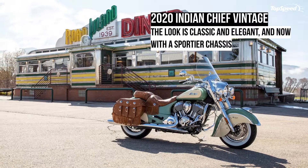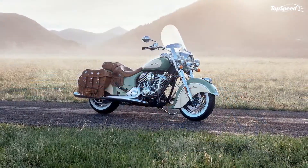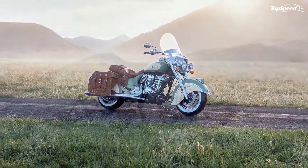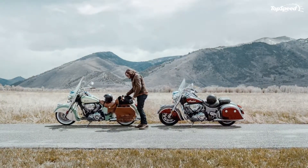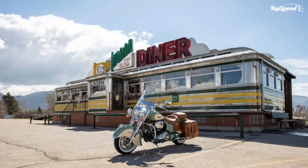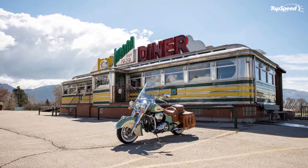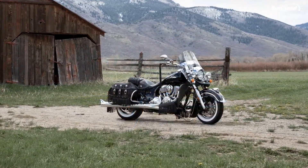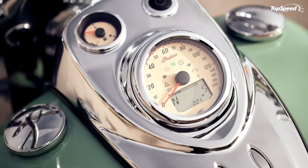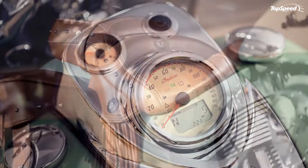The 2020 Indian Chief Vintage puts its historical high points on full display. The chassis, straight off the Springfield and Springfield Dark Horse, is new to the Chief Vintage for 2020. It has neo-retro components for a modern machine that looks straight out of circa 1940s, back when rear ends were still rigid but the earliest hydraulic forks were hitting the road. The proven Thunder Stroke 111 provides the power.